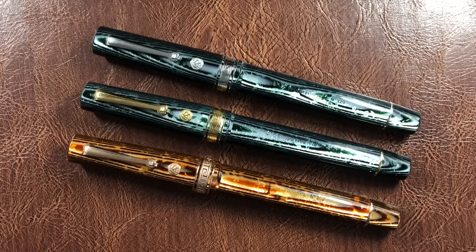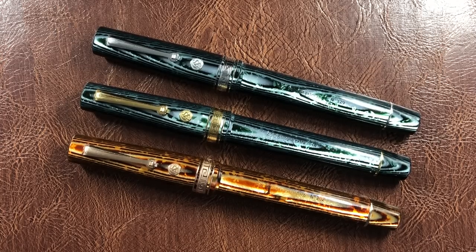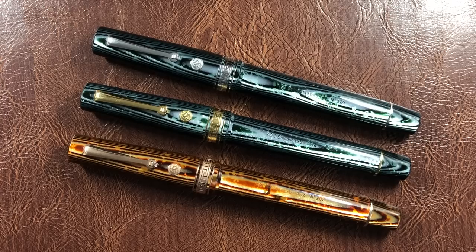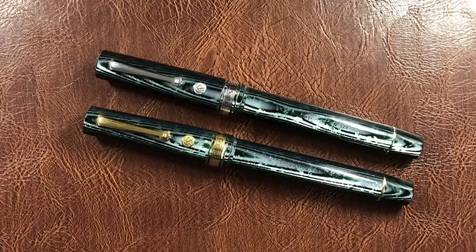These are OMAS celluloids. OMAS went out of business but were apparently going to be revived around 2018 and start production again. As I understand it, they don't have any of the Arco celluloids — but I believe Armando Simoni Club bought out most, if not all, of the Arco celluloids. There are a few Arco celluloids floating around used in custom pens, but these are the Arco Verdes and they are absolutely stunning.